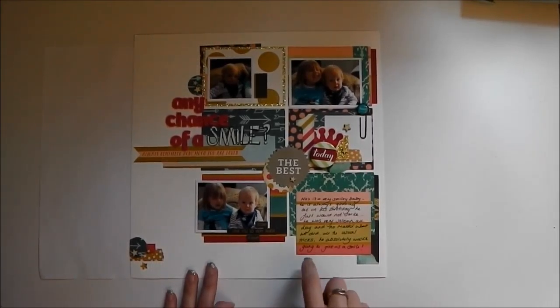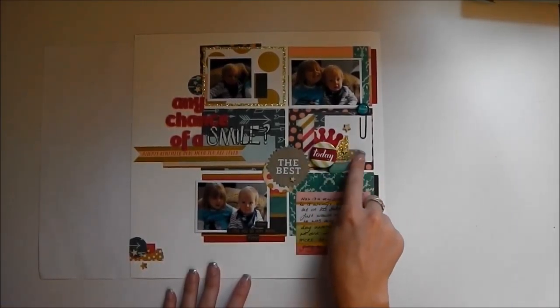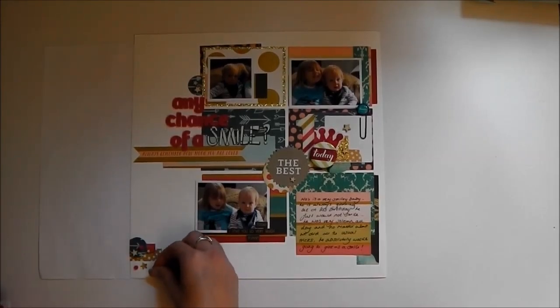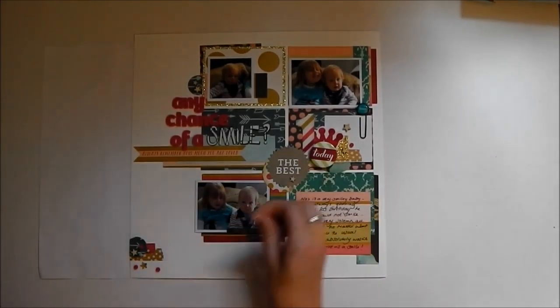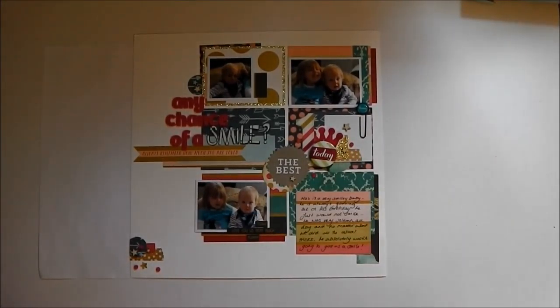Okay, so I've got everything stuck down now. I have added in my journaling. I've added a few little wood veneer bits and pieces and stuck down all of these die cuts. I just want to add in a couple of little red spots from the alphabet sticker sheet to bring the red in down this bottom corner. I don't need it up here because the title is already red up there. And I'm going to add a few up here as well. And that one I'm going to put there and call it finished.